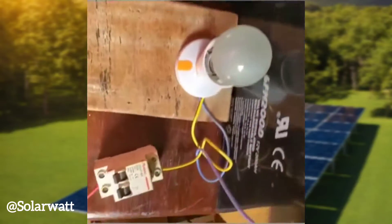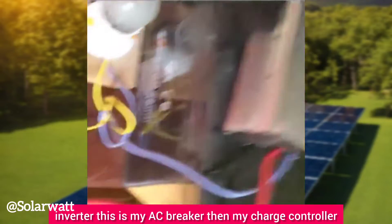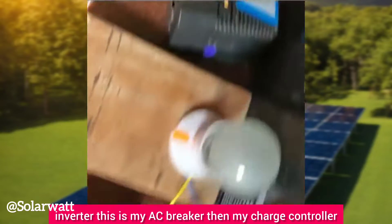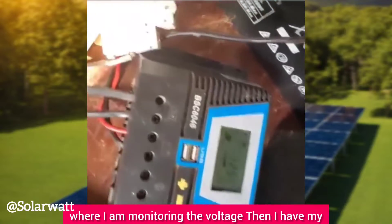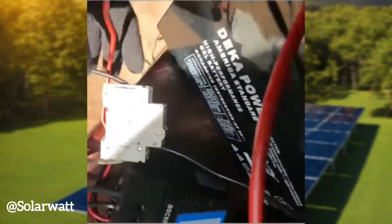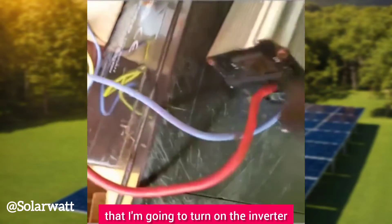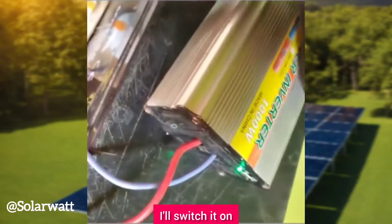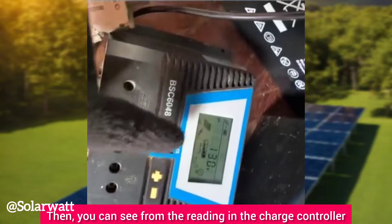I have my load, the inverter, the AC breaker, and my charge controller which I'm using to monitor the voltage. I also have my DC breaker and the 100Ah battery. I'm going to turn on the inverter now — the inverter is on.